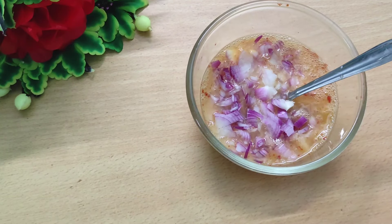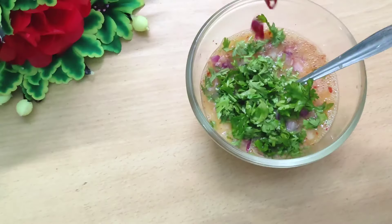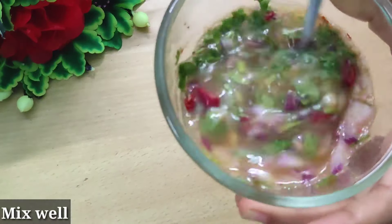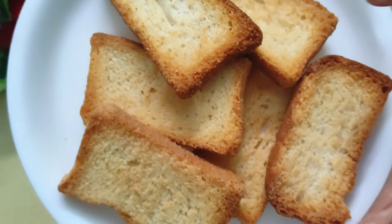Then add about 1 tablespoon of red chili sauce and mix it well. If you want, you can add a little tomato. I am skipping the tomato.